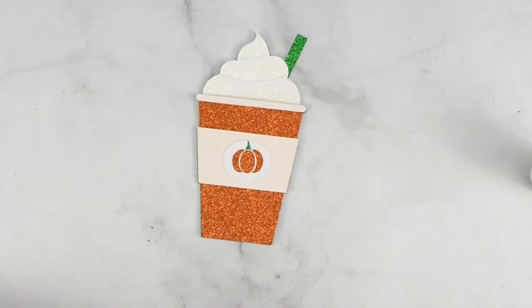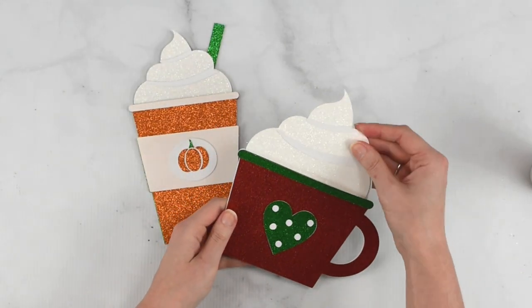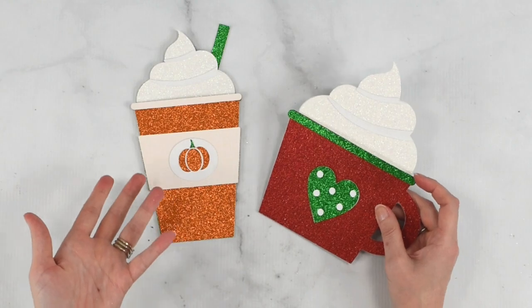I have another one here that's also more of just an open mug style as well. You could do them for anything in any season — it assembles very much the same way.